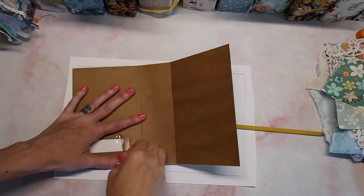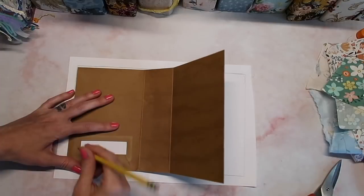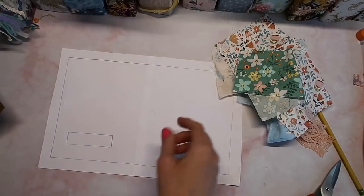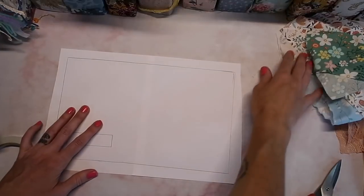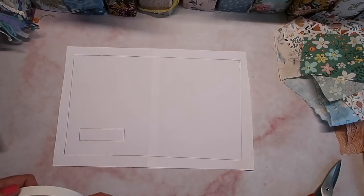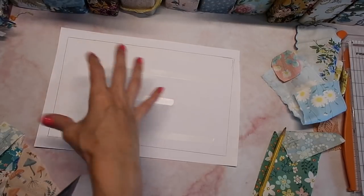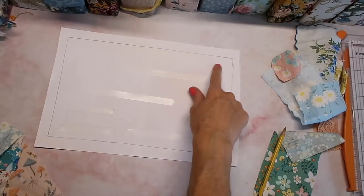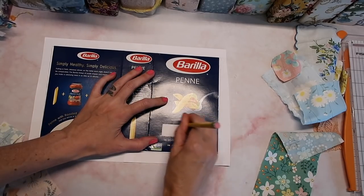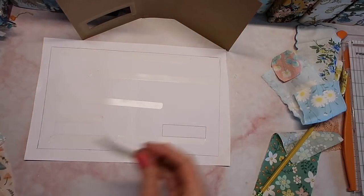I'm going to carefully rip this off — it's going to make it a little easier to work with. I want to know where the window is when I'm doing my patchwork. I need to draw the window on this side because this whole image needs to be mirrored, since this is actually going to be the front cover. I erased the one on the other side — that's going to make more sense. The tape over here is fine; we'll need it anyway.